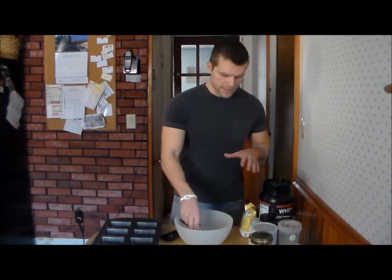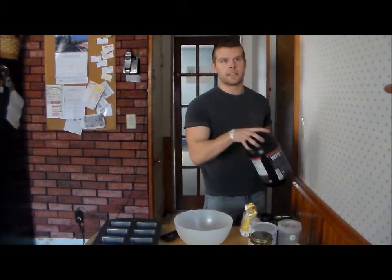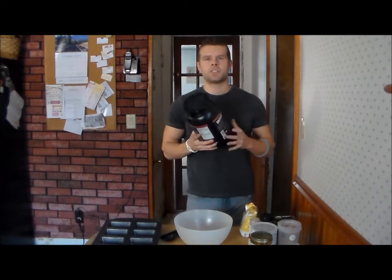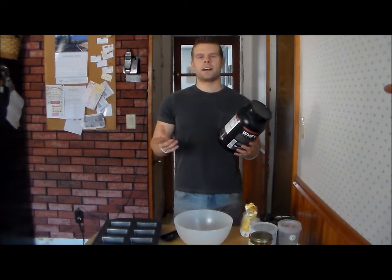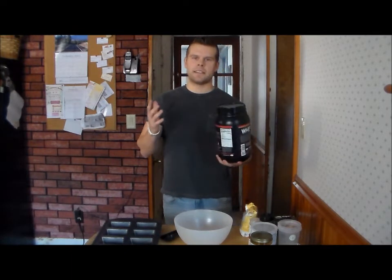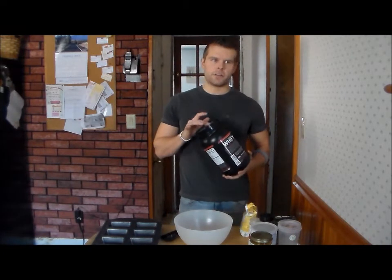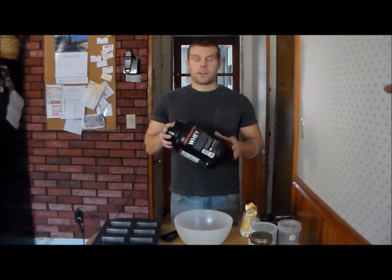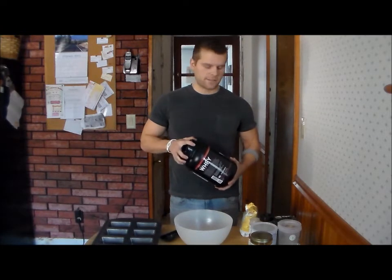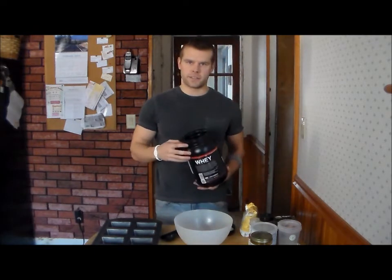Let's get into it. First and foremost we have the base of it all: protein. I have a lean chocolate protein here. Lean protein is low calorie, low carbohydrate, but high in protein. Now if you're trying to gain weight you would want to have the calories and carbohydrates added in your protein.